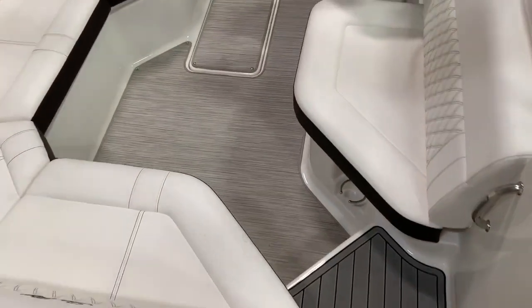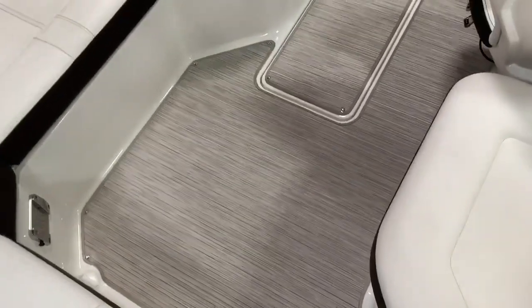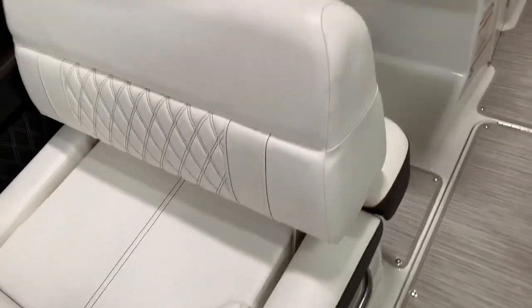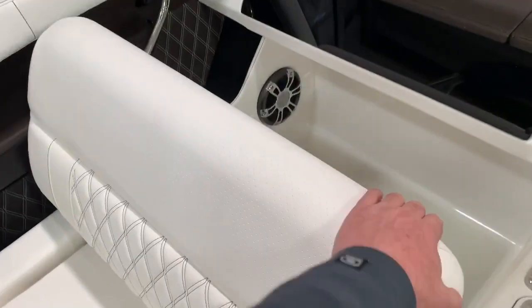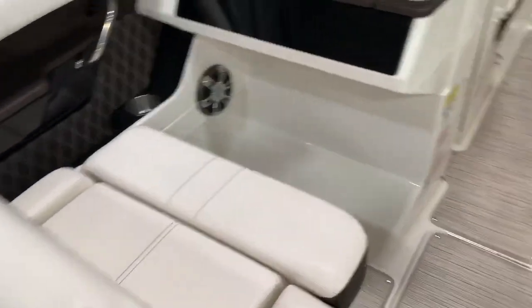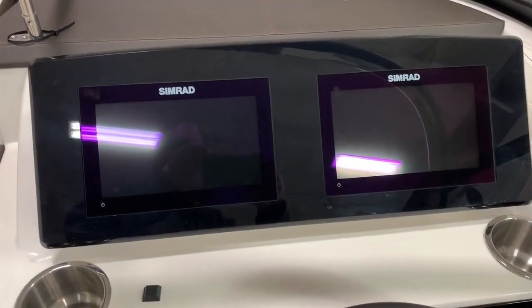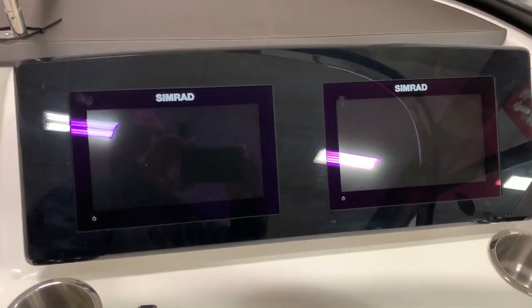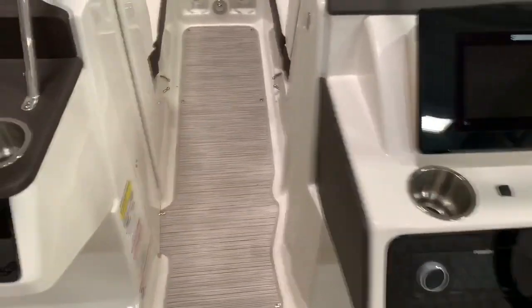Walking into the boat, we have infinity woven vinyl flooring that's snap-in, snap-out. You've got a table mount right there. You've got a bench seat on the port side of the boat that flips two different directions. You have a helm with a stool — Simrad giving you all your navigation instrumentation as well as your engine functions. This boat also has the premier stereo upgrade.